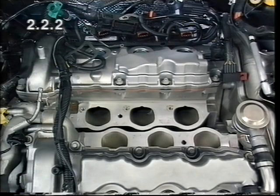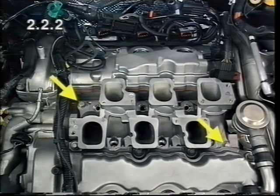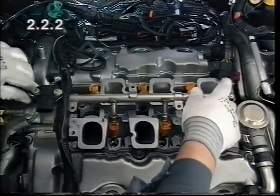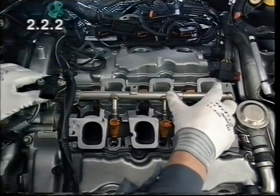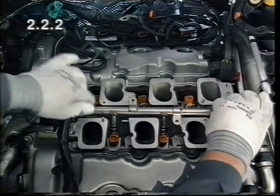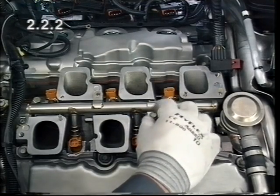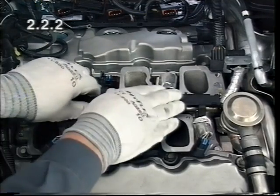Remove the cloths from the intake ducts. Place a new gasket in position and install the lower part of the intake manifold. Install the fuel distributor pipe. Ensure the injectors are seated correctly and use new seal rings. Attach the wiring harness for the injectors.